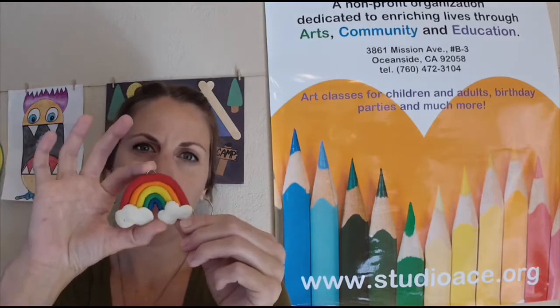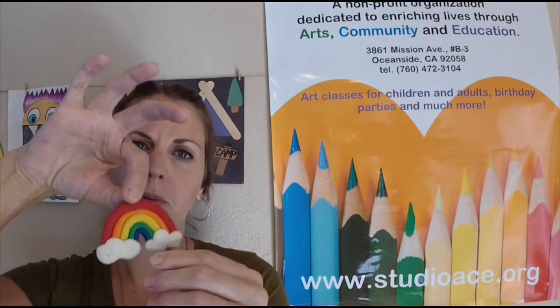Welcome back students to day three of your clay camp. Today's project is going to be our last project of camp, but it's going to be super fun. It might be a clay you've never used before — it's an oven-baked clay. There are several different kinds in the market, but we're going to be using Sculpey today. You have several colors in your kit because we're going to be creating a lovely little rainbow that you'll actually be able to hang from something.